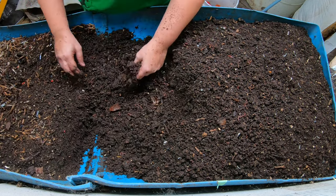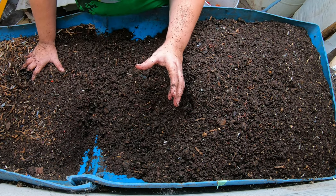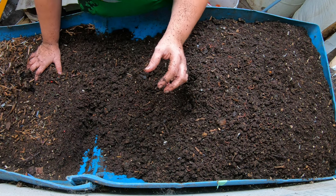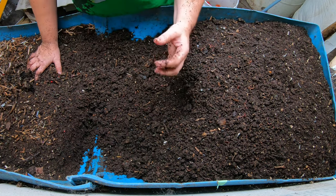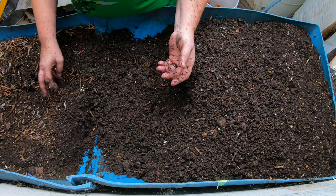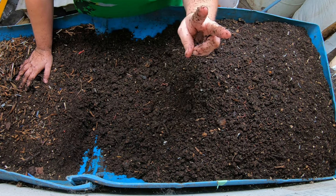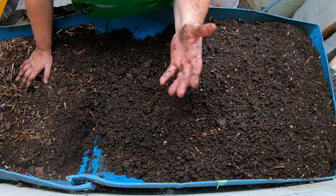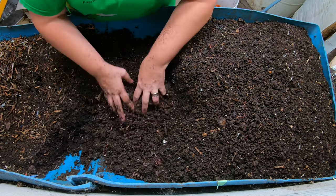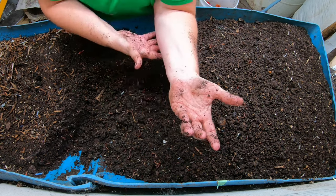I think probably the most important thing that worm bins do for us is basically the microbiology of what's happening inside of a worm. They have enzymes, microbes, and fungi in their gut. So as they continue through all of the food, when they are pooping out the food that we feed them they're also putting out those biological glues. They're adding microbes and fungi and other microorganisms back into the soil so that your soil is actually better than when you originally got it.